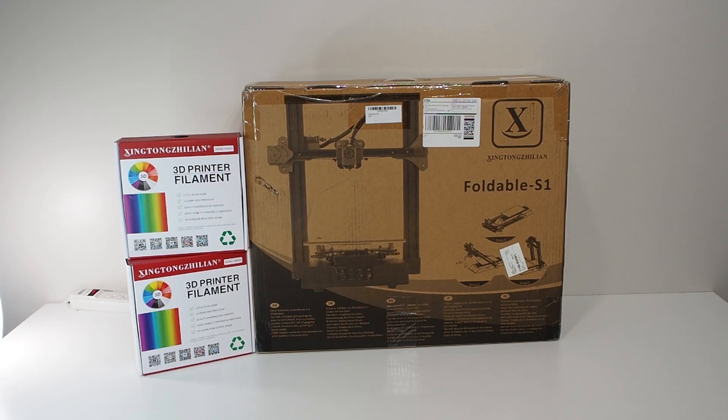Today we're going to review the S1 from the XTL 3D printer and we're gonna review their filament. My name is Bashar and this is Stock 3D Printing.